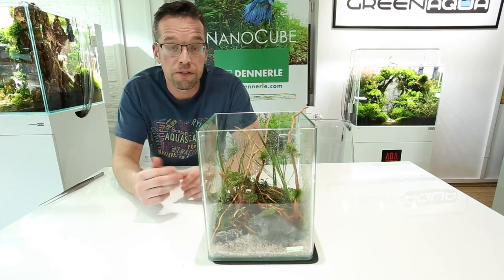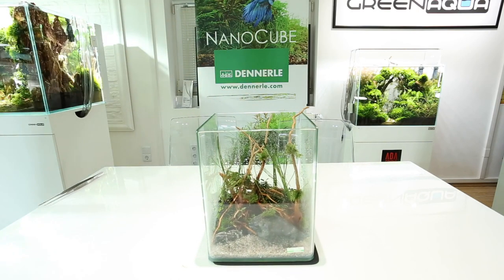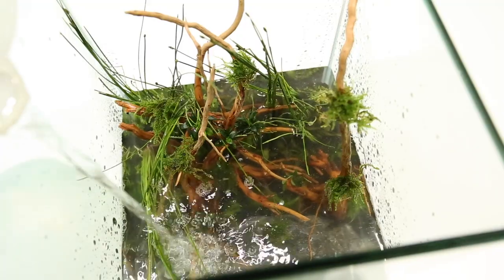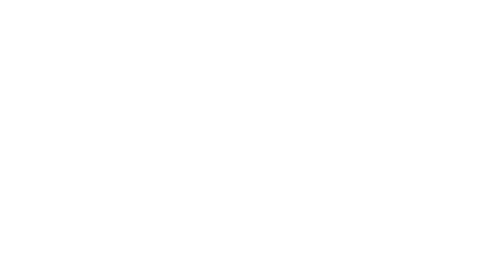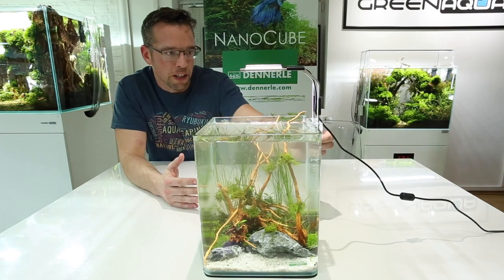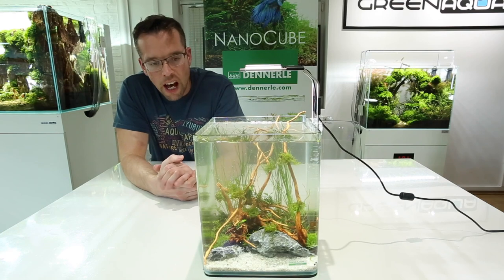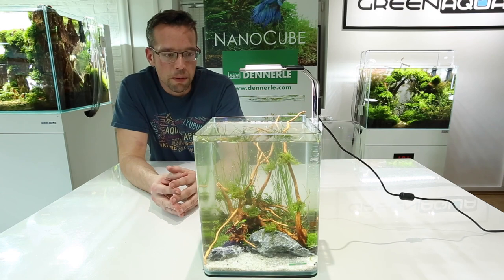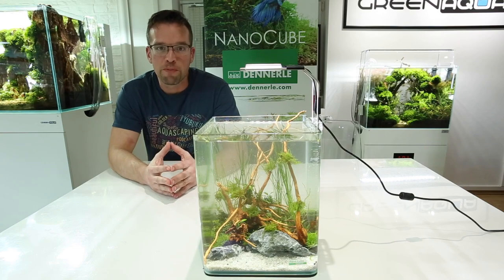We're fully planted now, so it's a case of filling up the water very slowly and fitting our equipment. The aquascape is complete — all that we need to do now is fit the filter. I've deliberately left an open space so it's not going to interfere with any of the plants. I think it looks great — it shows you guys hopefully how easy it is to set up a small nano cube. I hope you've enjoyed the video; if you have, hit that like button, do subscribe, and keep on scaping. Cheers.